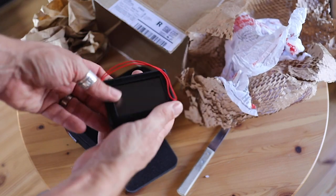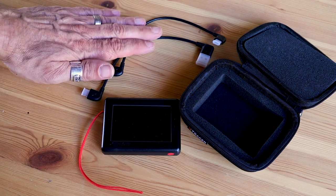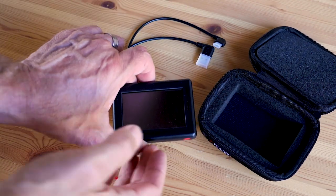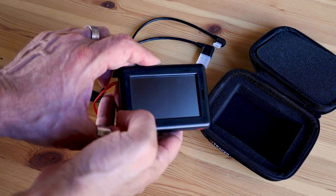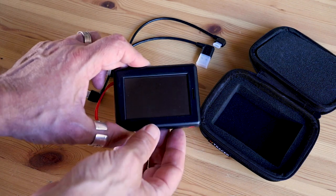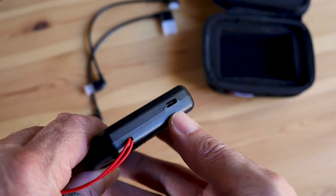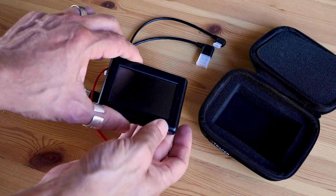I'll just clear up and then we can have a quick look at it. So this is what was in the box. We've got the cables for connecting it to a tablet or charging it, and we've got the nice protective case it came in. This is the instrument itself. Unlike the other XC Tracers, it doesn't have a solar panel on the top as the whole of the front is taken up by the screen. It's also a bit bigger than the old ones, probably about twice the size. On the side is one red button for turning it on and controlling it, and on this end there's a USB port for charging it.